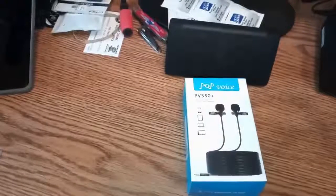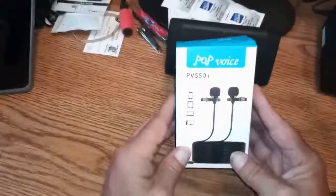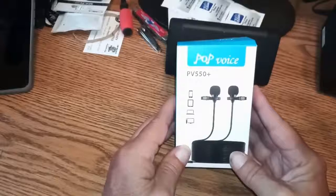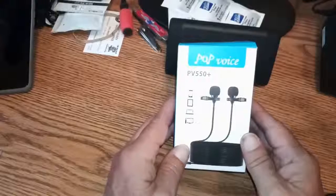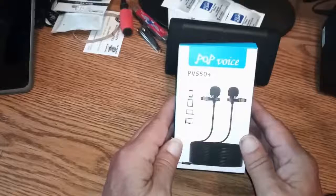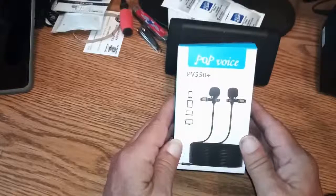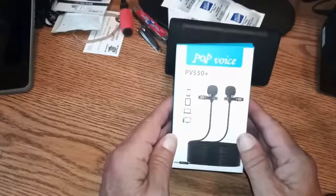Hi folks, today I got the Amazon package from Amazon — that's what we're testing: the Pop Voice PV 550 Plus. Folks over at Pop Voice were kind enough to send this over. If you've been here before, you know they're not going to see my review before I put it up. No one is paying me to do this. It's going to be my opinion — is it worth your money?